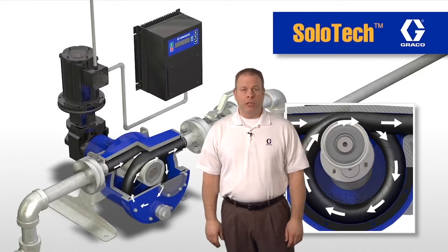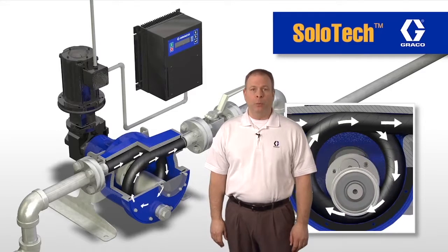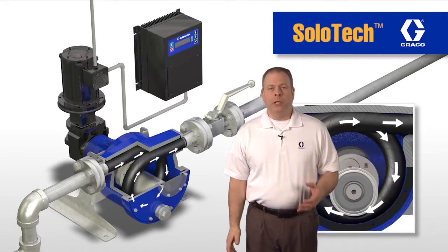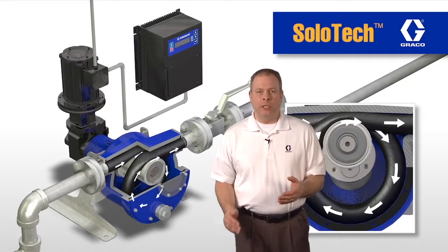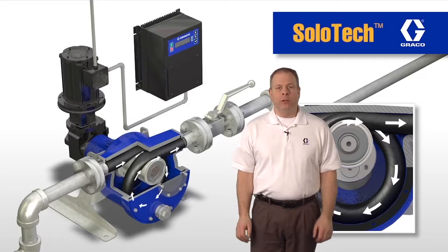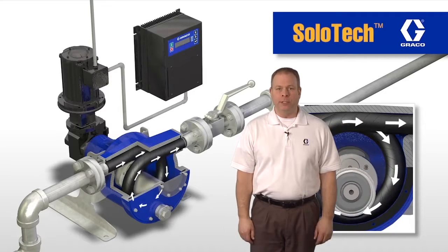Now we're going to talk about the brushless DC motor technology with the AC power supply. The first thing is, because we can run the DC motor at such a wide range of speeds, we only require one single gearbox covering all flow rates.